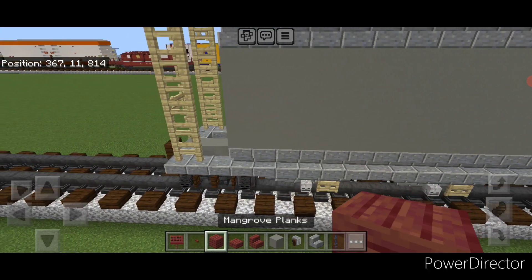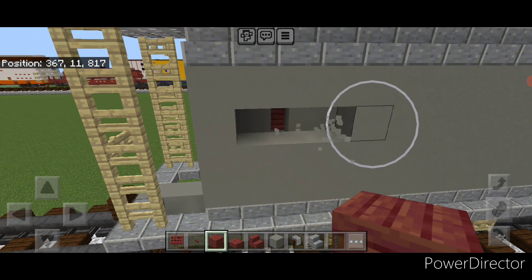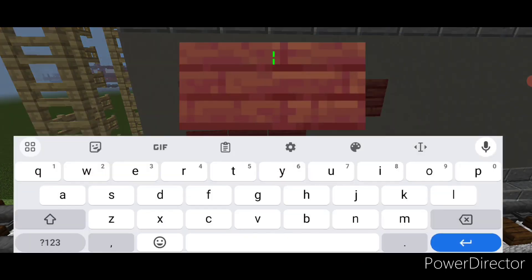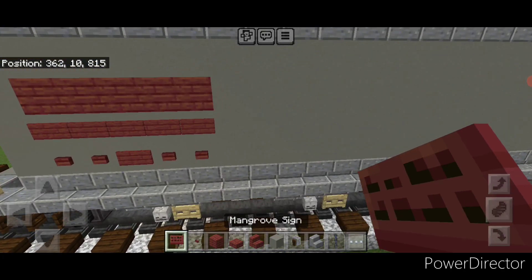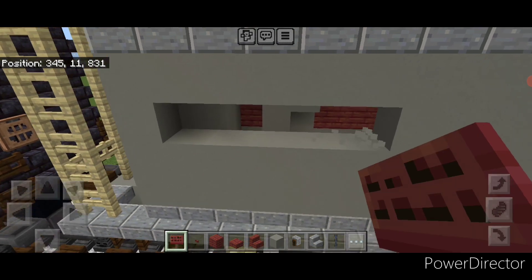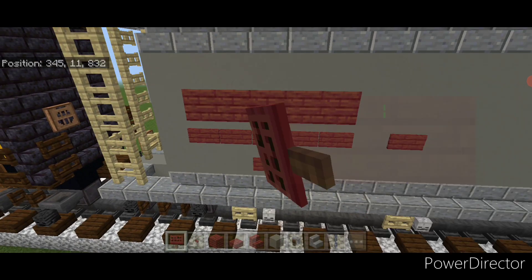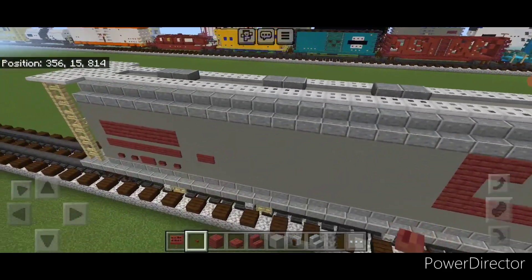Then detail the other end — come down here one block over and one block down from the top. Knock out a line of five coming sideways, fill that with mangrove planks, then put a row of five blank mangrove signs under it. Then one sign on the center and two mangrove buttons on either side. Add one more mangrove sign here. Repeat on the other side: come over one block down and one over, knock out a row of five, put in five mangrove planks, then five mangrove signs under it. Then one sign in the middle, two buttons on either side, a sign one block over, and two buttons. Then copy — add two buttons here.